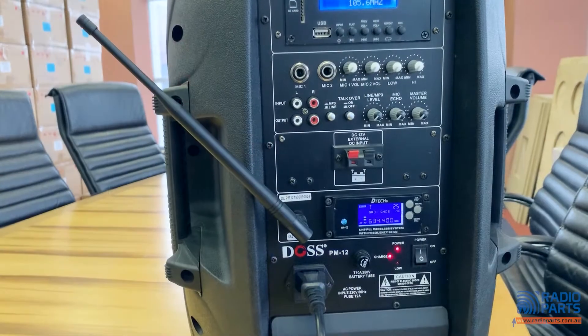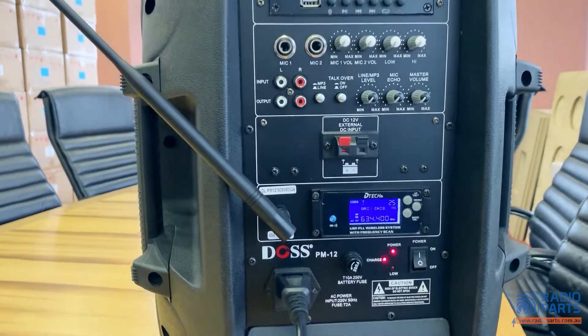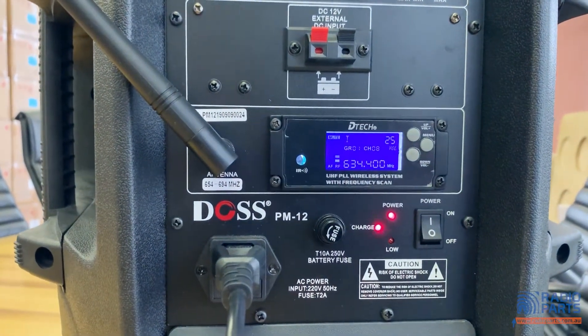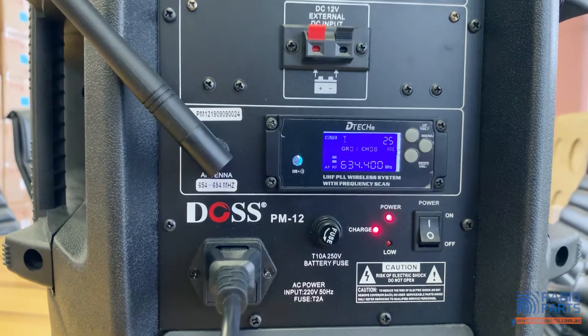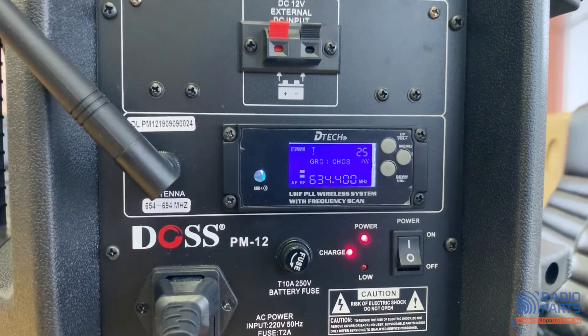The wireless microphone receiver is designed to work in the upper 600 megahertz range, so you need to make sure that your local digital TV channels don't interfere with your wireless microphone. There is one special feature here: an infrared connection between this receiver and the wireless microphone to allow for easy pairing.